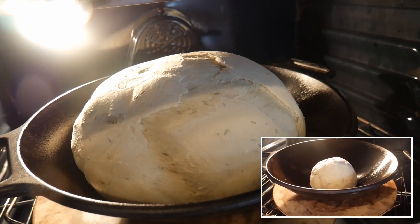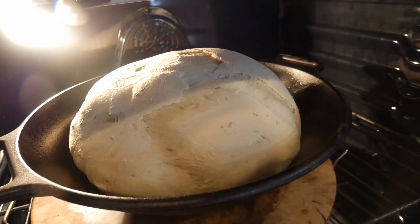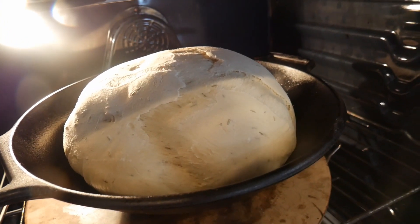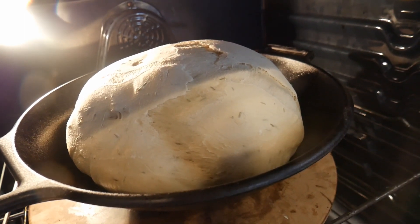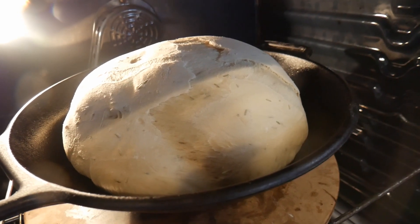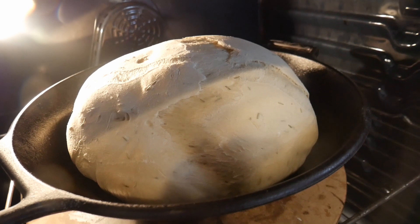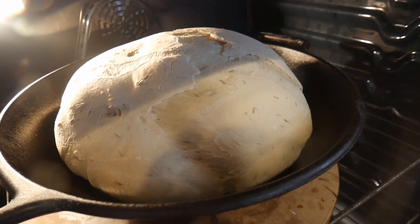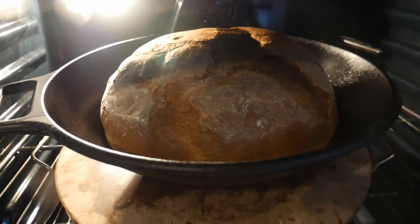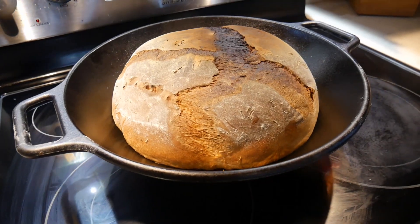I bake it directly in the wok, setting the temperature to 380 degrees and the timer for 30 minutes. I discovered it's not necessary to preheat the oven — in some types of baking preheating is essential, but for this it doesn't seem to matter. When I come back 30 minutes later the bread has been baked and it looks really good.